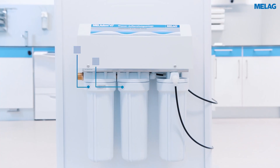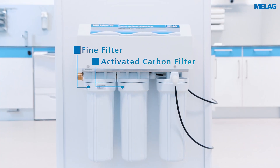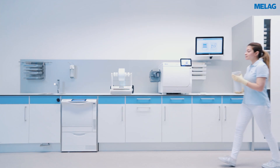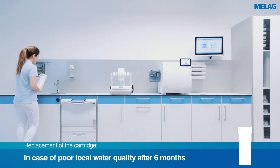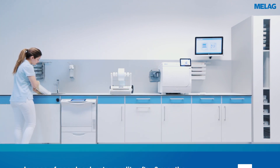Also, please replace the fine filter and the activated carbon filter once a year. Pour the water in the container of the fine filter and activated carbon filter down the drain and rinse the filter housing thoroughly with tap water.